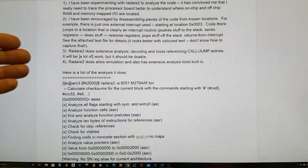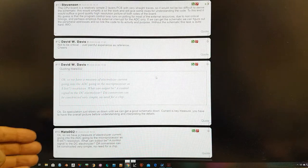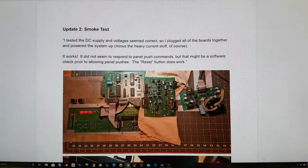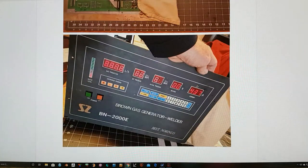It was nice to see Matt from Sweden and David Davis from America chime in, and also Stevenson. What was established then was probably that we need to have a layout trace of the PCBs to be able to work out what the code is doing. The systems engineer fired up the device at the end of the last update.